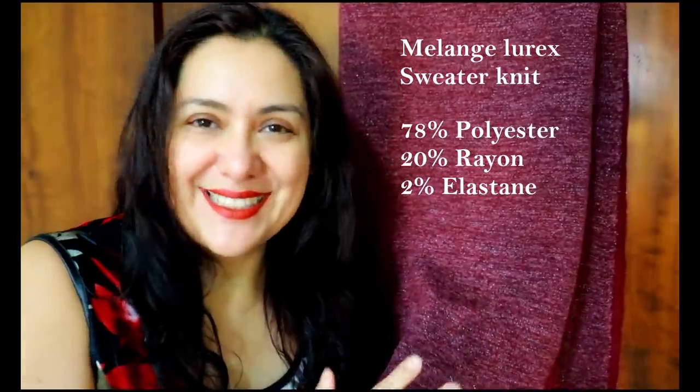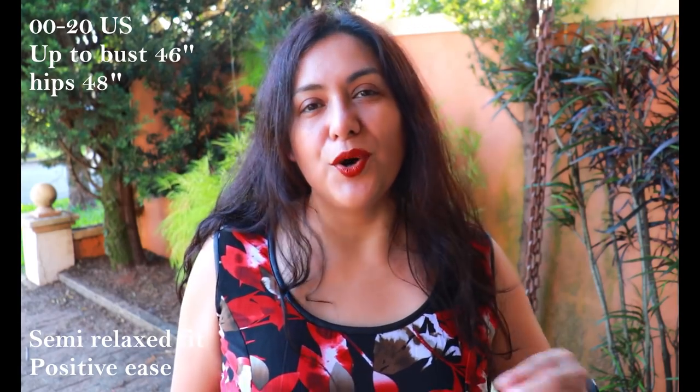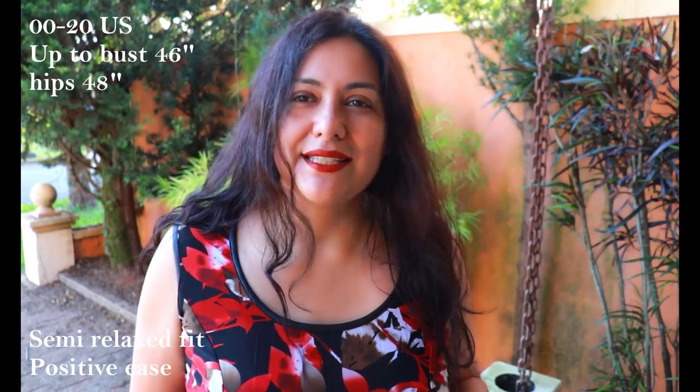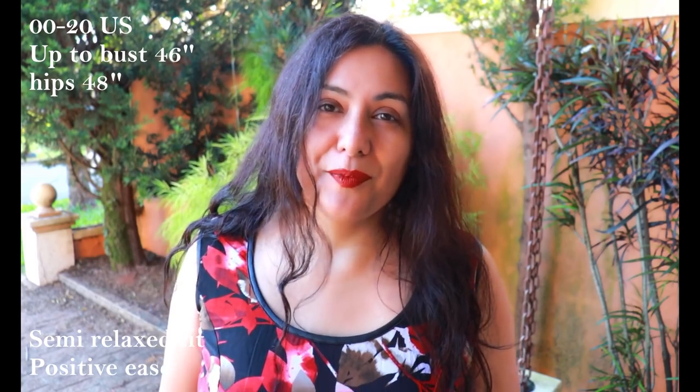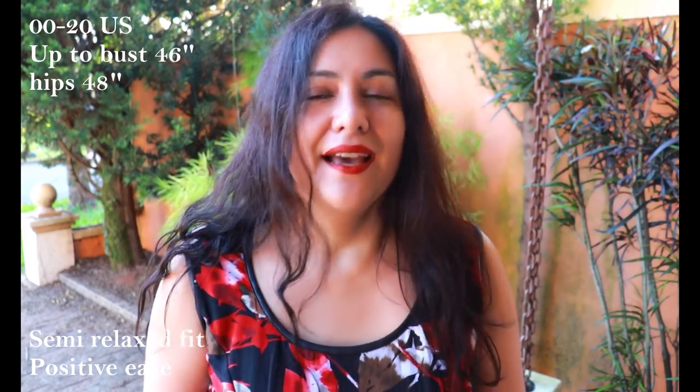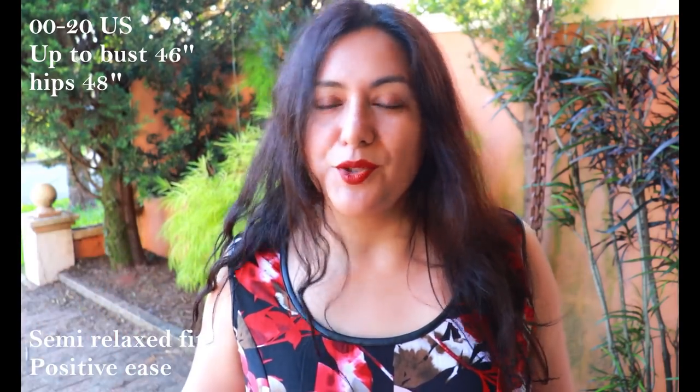By the way, I'm wearing my Talon dress that I made the other day, also from Each and Every Stitch — I love it, I can't take it off. Sizing for this pattern comes from double zero to 20, going up to a bust of 46 and a hip of 48 inches. It's a semi-relaxed fit, so you'll have about seven inches of positive ease at the bust and four inches at the hips. I made a size 12 at the bust and blended to a 14 at the waist and hips.